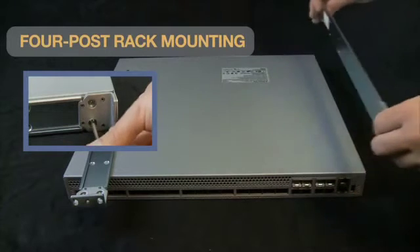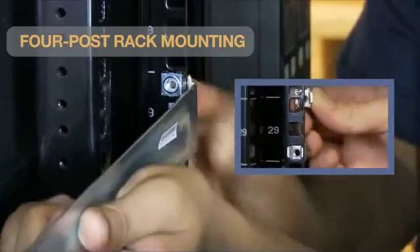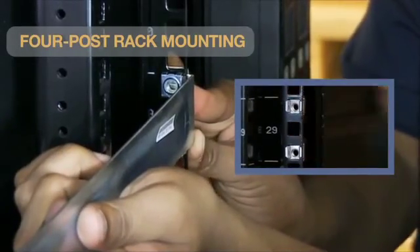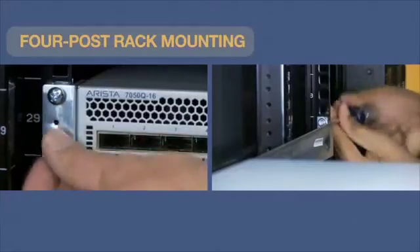First, attach both right and left mounting brackets to the switch. Next, assemble the rails onto the equipment rack. Then insert the switch into the rack and secure it with bolts.